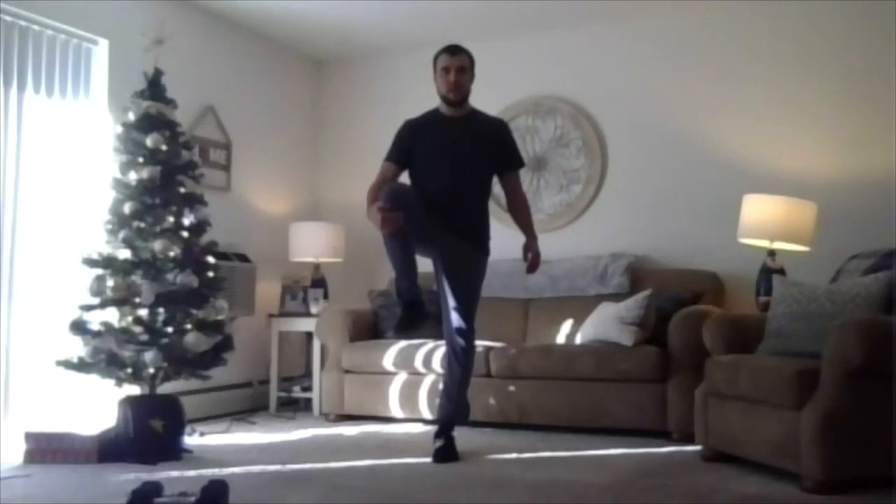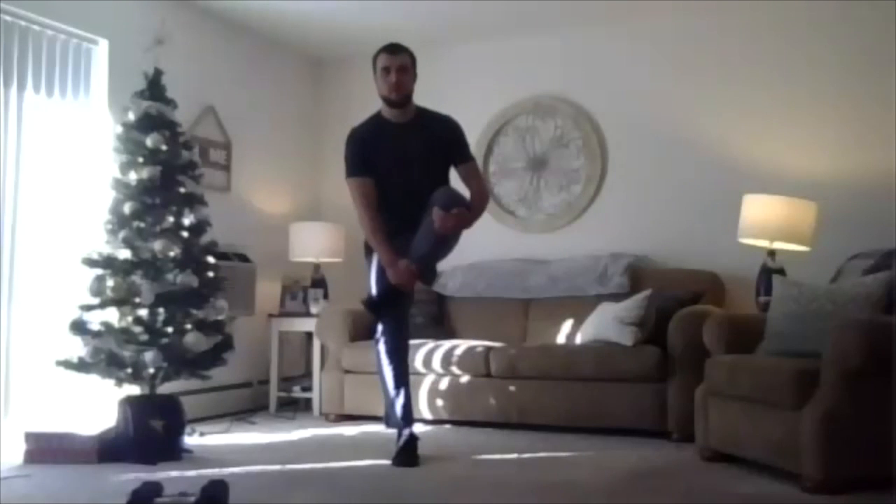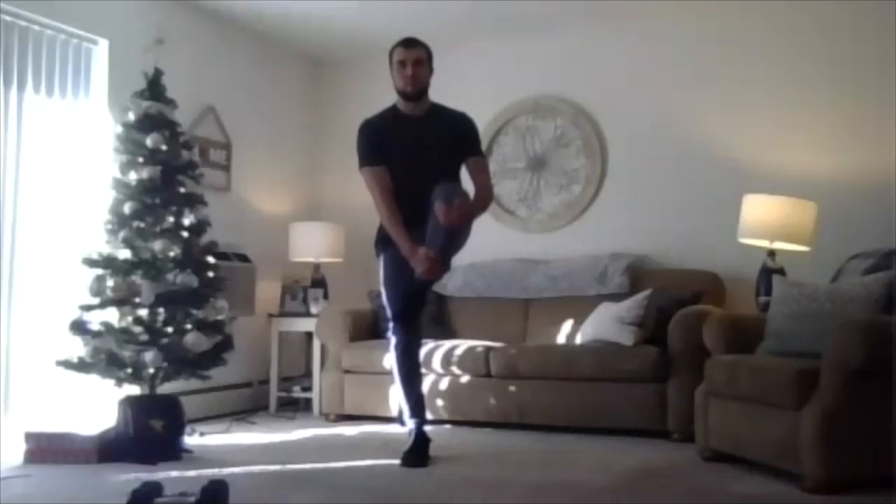Standing up tall, we're going to do a leg cradle here. Going to grab that knee with one leg, grab the shin of the other leg, pulling it to your chest, alternating sides. Getting in about three to four each way.